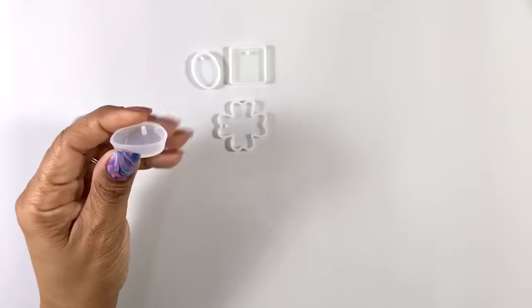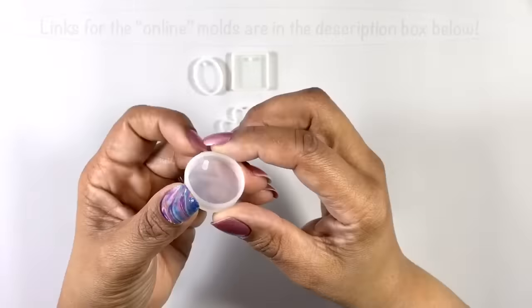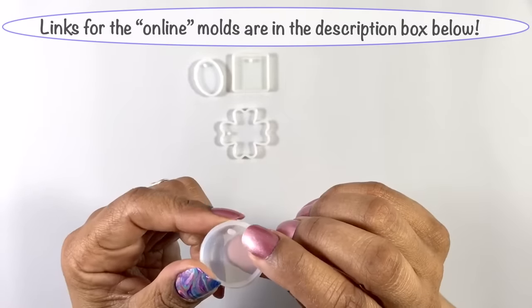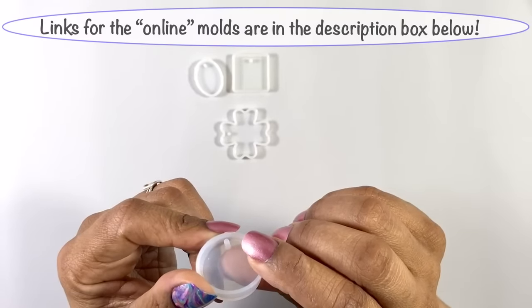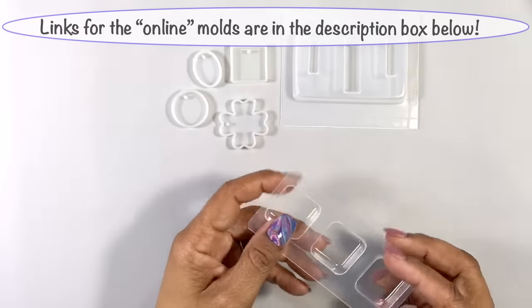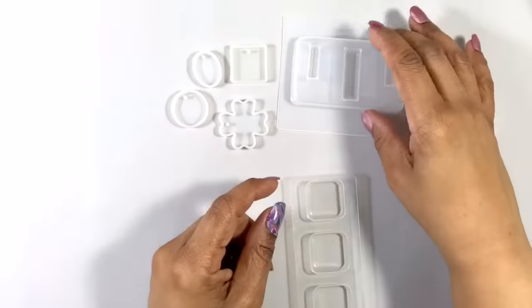Like these — very simple, flexible silicone, perfect for jewelry. They even have a little stem built in to create a hole for you. Or more rigid plastic like these from littlewindows.com. I love these because they're super shiny and resin pops out so easily.